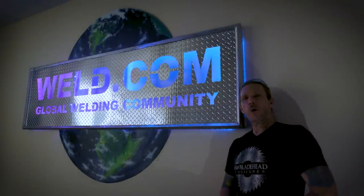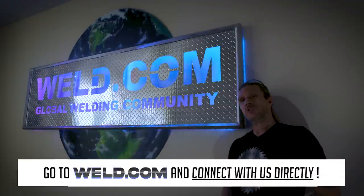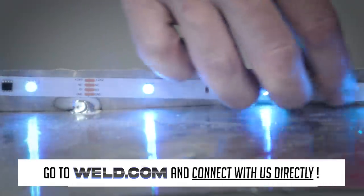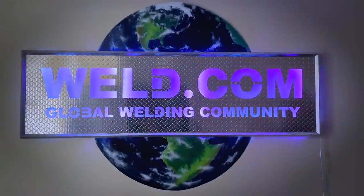There you have it — the new sign from the new weld.com location. Thanks for watching. If you have comments and questions, go to our forum at weld.com/forum and connect with us directly. If you want to check out exclusive content and member perks, join our channel and support the weld.com community. Saw Blade Head out.